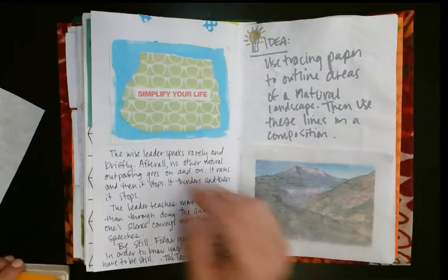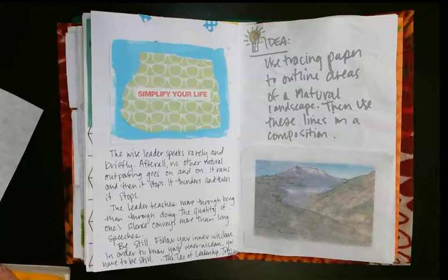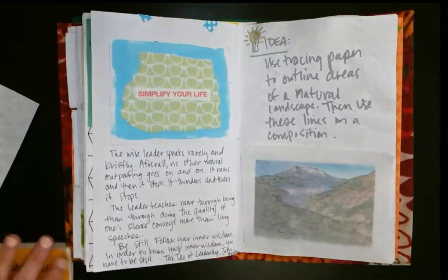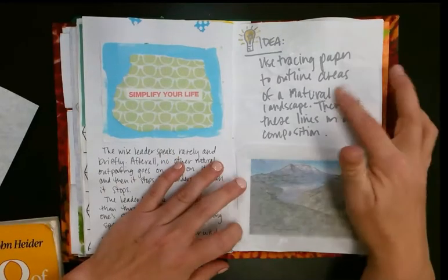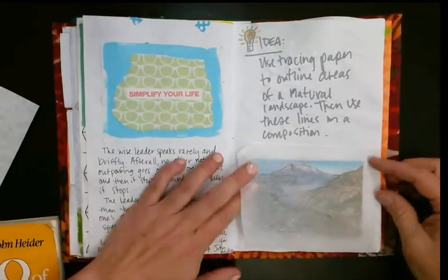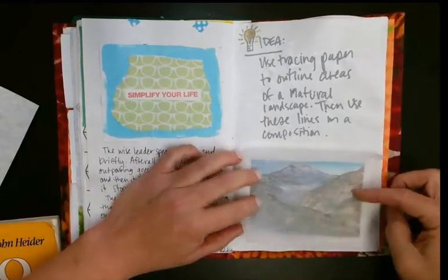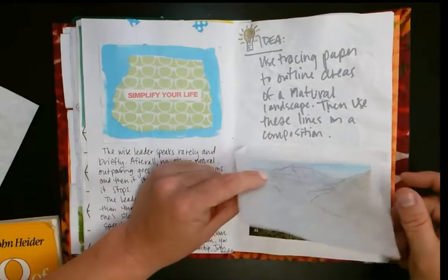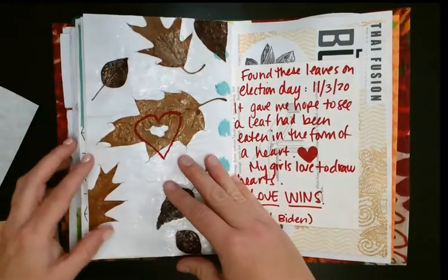Whatever my children did that day, it didn't bother me — I was just quiet, and they were terrified. Whenever they did something wrong I would just look at them and not say anything, and it totally works. That's a good reminder for myself. I also had an idea for my classes to use tracing paper over Mount St. Helens — tracing the landforms — so students could use it for a composition.